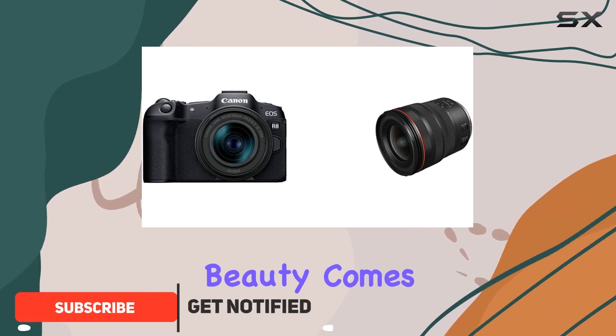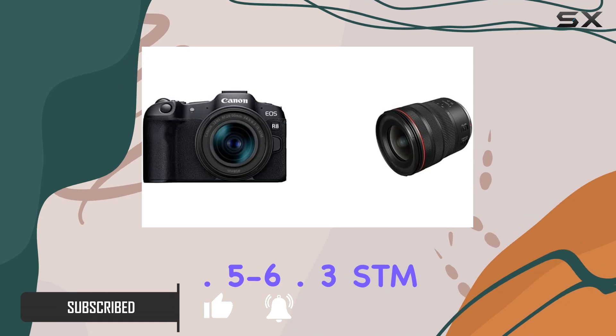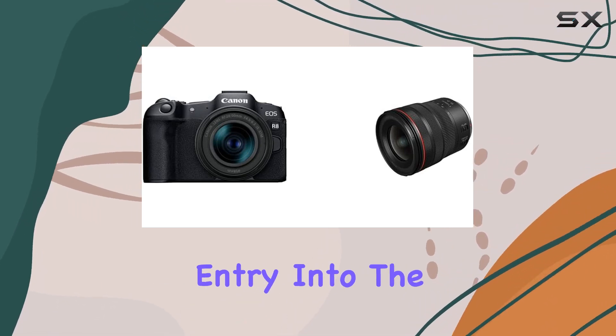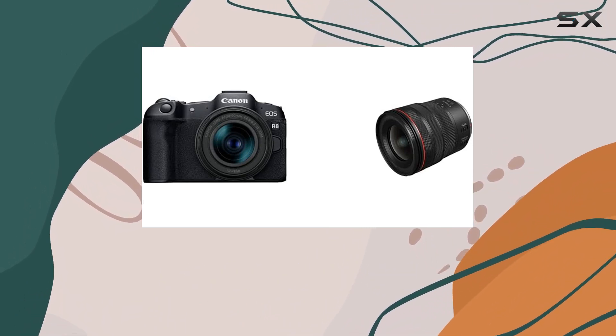This compact beauty comes bundled with the versatile RF24-50mm f4.5-6.3 STM lens, offering an affordable entry into the world of full-frame photography and 4K video.